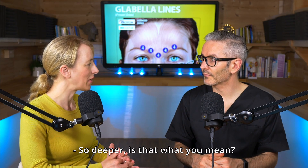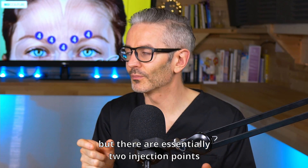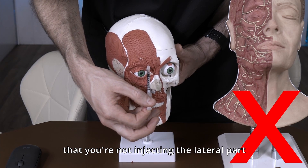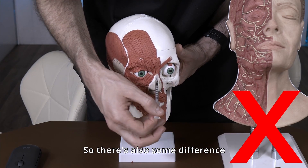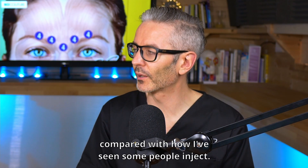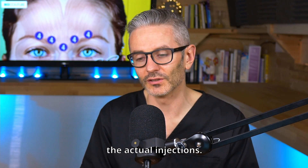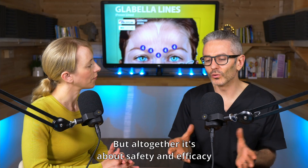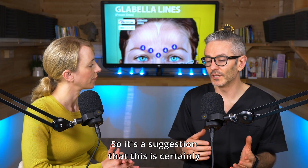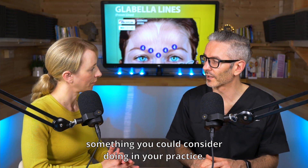Is it deeper? Well, it's similar to what you would normally do, but there are essentially two injection points taken off the corrugator. The biggest difference is that you're not injecting the lateral part of the corrugator muscle. There's also some difference in the angle of injection compared with how some people inject — we'll talk about that when we show the actual injections. But all together, it's about safety and efficacy, and maybe efficiency as well. It's a suggestion that this is certainly something you could consider doing in your practice.